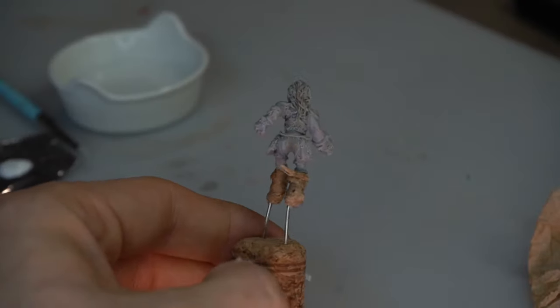This time around I wanted to experiment with one of those fancy store-bought dark washes, and it worked pretty decently compared to my homemade washes. I'll probably start using it but very sparingly, saving it for important details like faces.